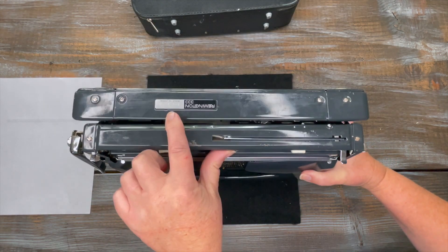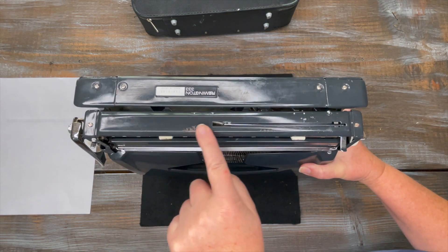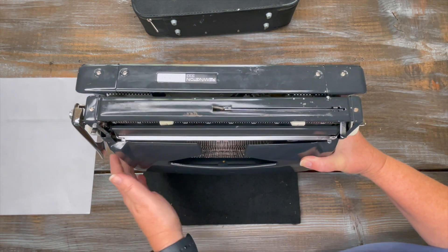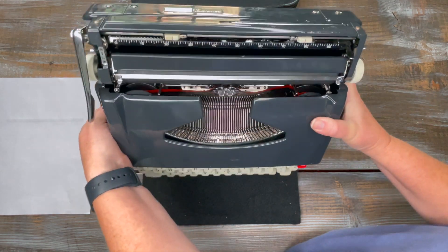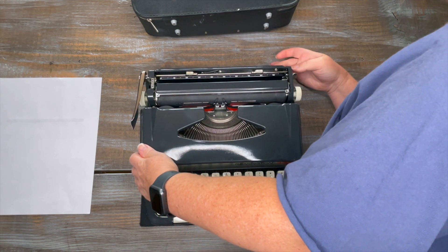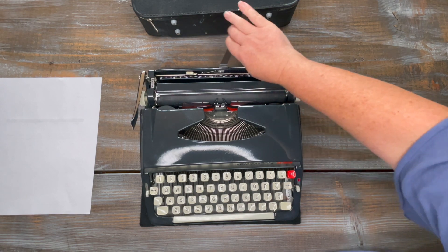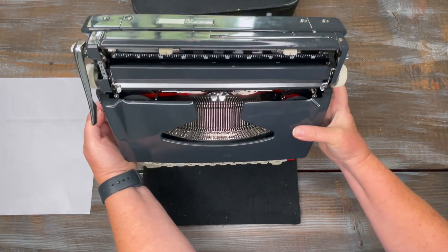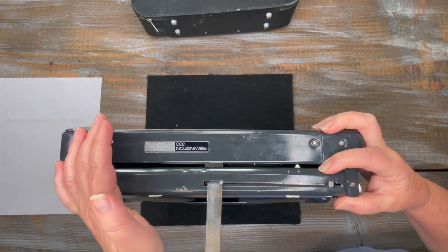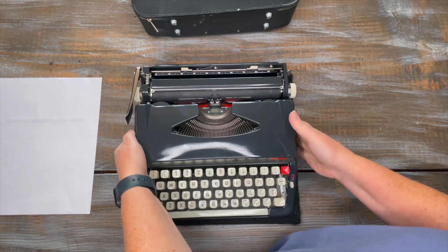Let's flip this up and take a look at the back. Your serial number is right here. This one has a little bit of scratches, which is pretty normal for typewriters that are 50 to 60 years old, but overall it looks really good — it's the original gray color. We have the paper holder, and the button to release that paper holder is right here. You just snap it back down.